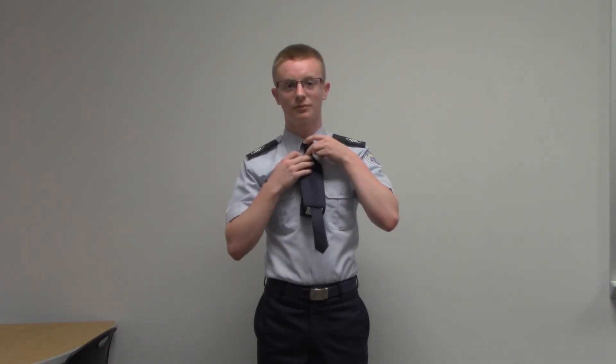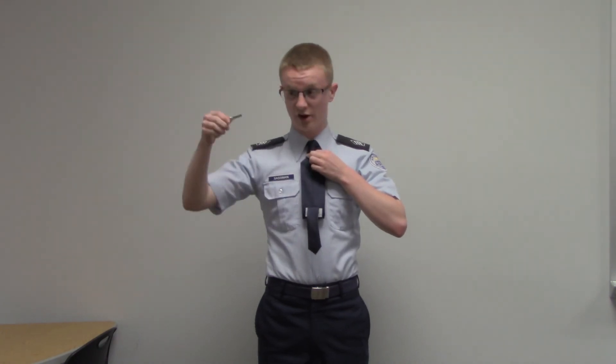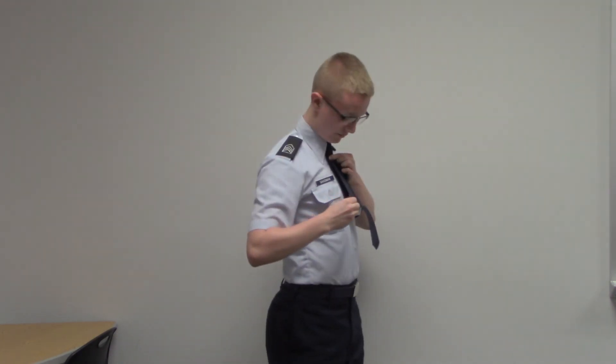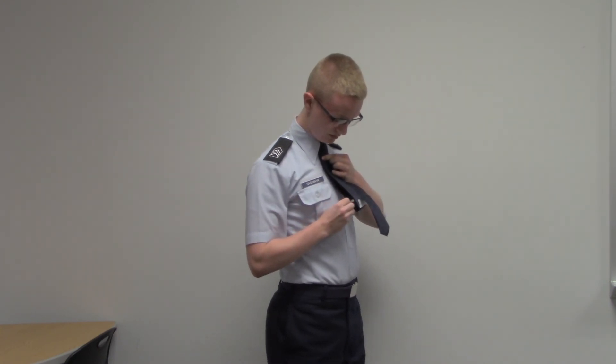Now for your tie clip. First, take the tip of your tie and bring it up to the knot — hold it up to the bottom of your knot. Then take the tie clip, make sure the wings are up, and place it through all the way.